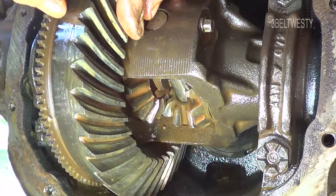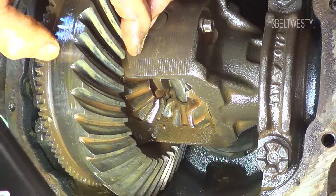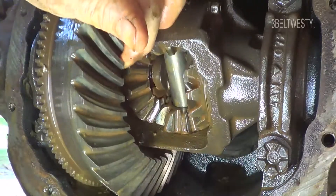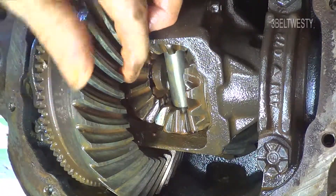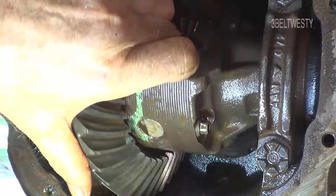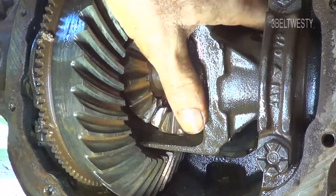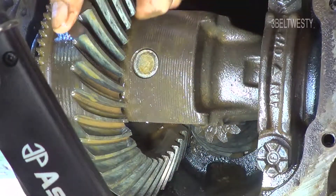Here's the number 3.73 — that's the rear end's ratio. It looks like it says W, A, B on there. And that's really loose there.